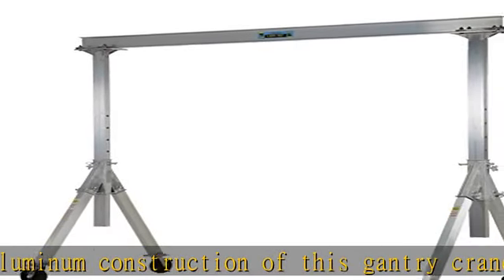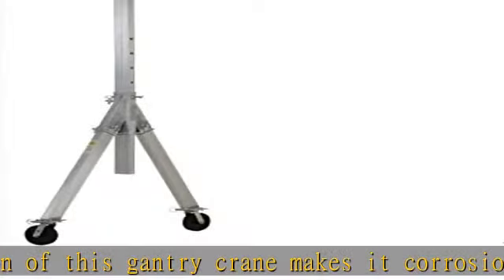Included are two straps, allowing one person to transport the gantry crane in one neat package.